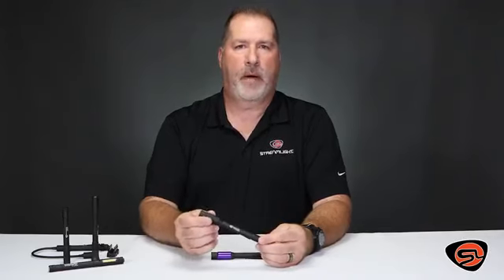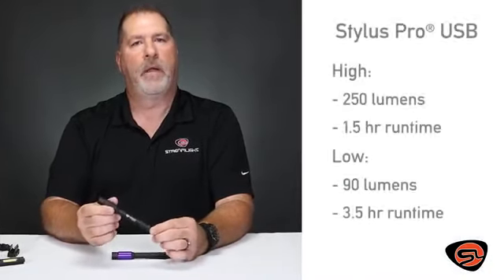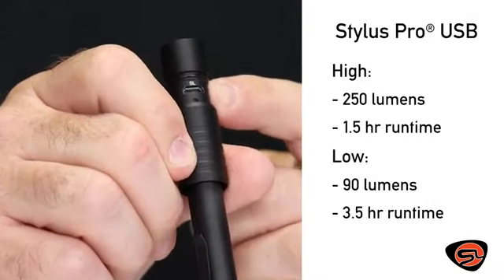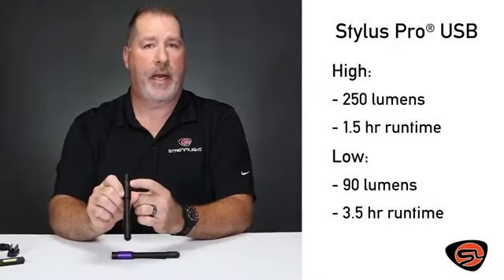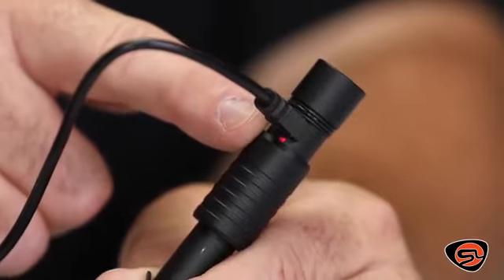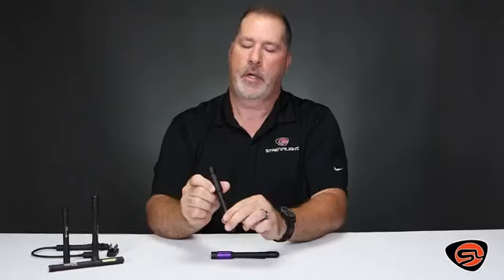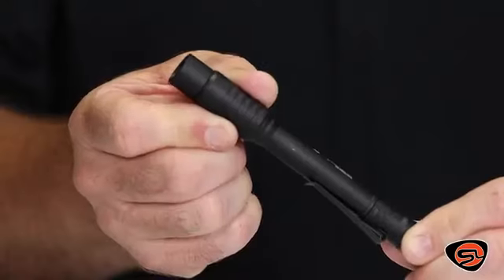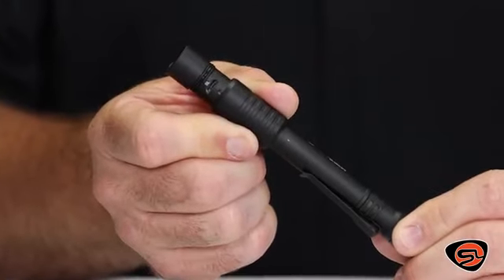If you need more power and the flexibility to charge on the go, the USB model incorporates a micro USB charging port inside of the light. It also has a charge indicator — red while charging, green when it's fully charged — and an aluminum shroud that's o-ring sealed to help protect the USB charging port.